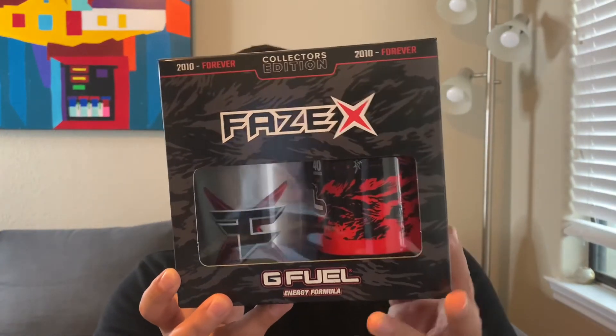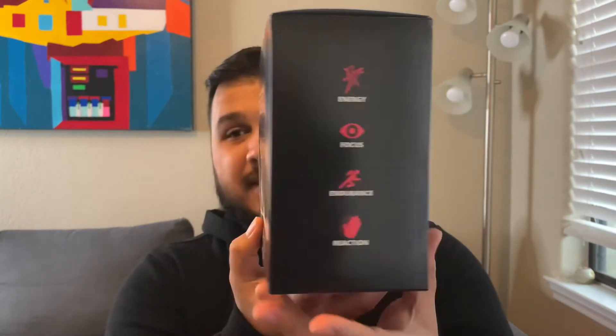What's up guys, it's Ryan Sneaks back with another video and today we have a good one. Just got in the new collector box from G Fuel for Phase X.